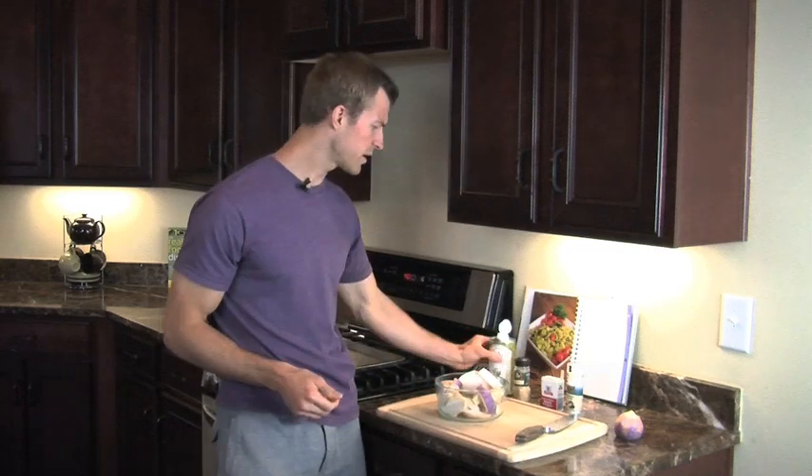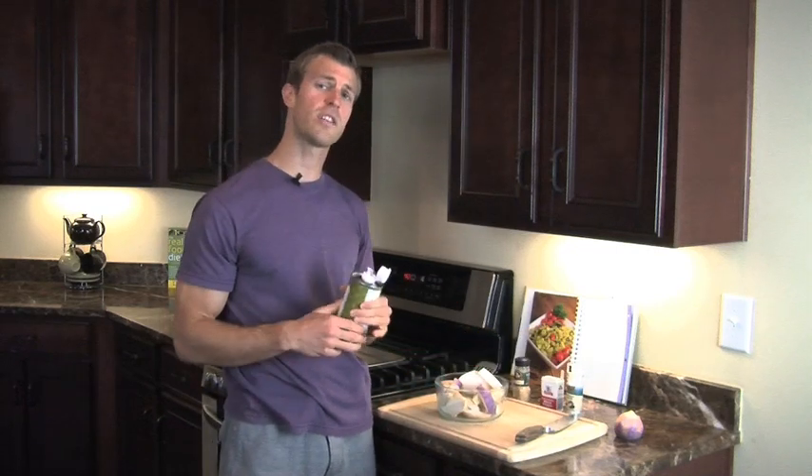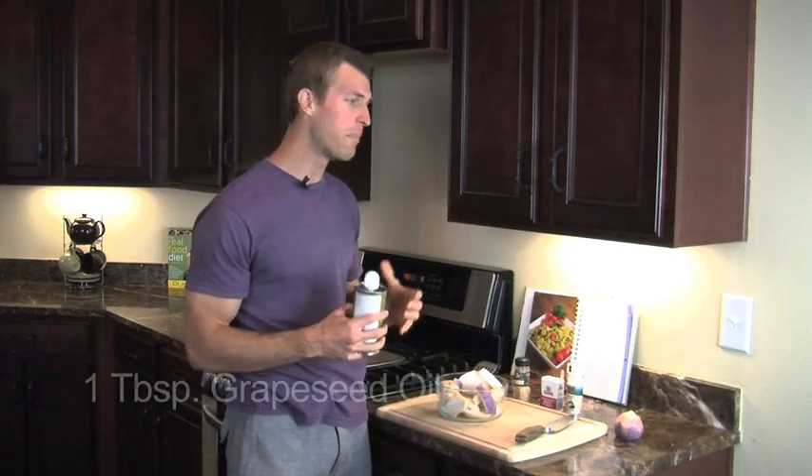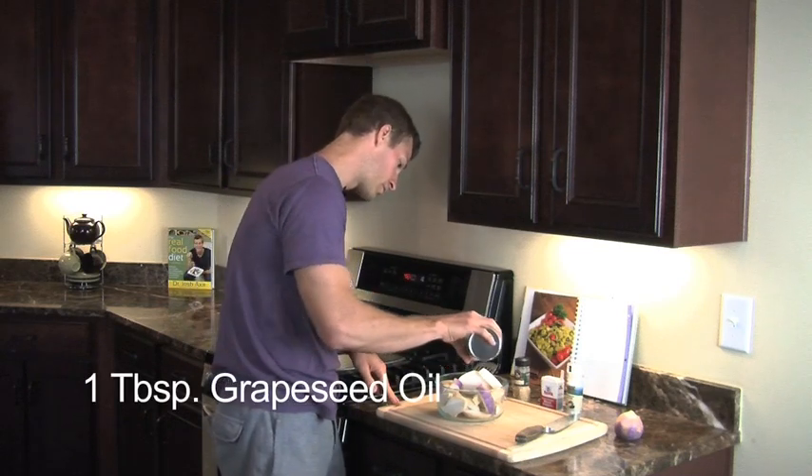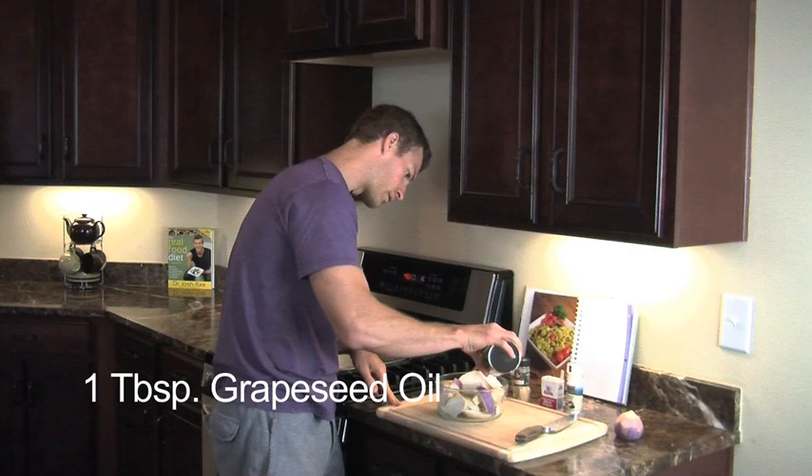Next, we're going to take some grapeseed oil. You can also use coconut oil or butter — just use whatever oil you'd like. Put about a tablespoon over these turnip fries. You don't want to go overboard, because if you use too much it makes them soggy, similar to sweet potato fries. One tablespoon is enough.